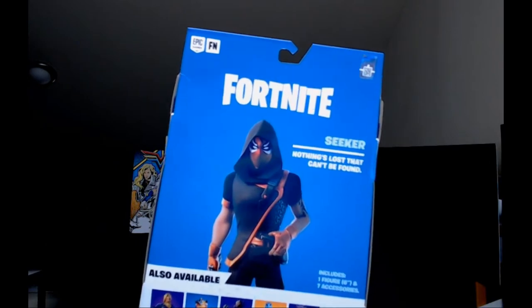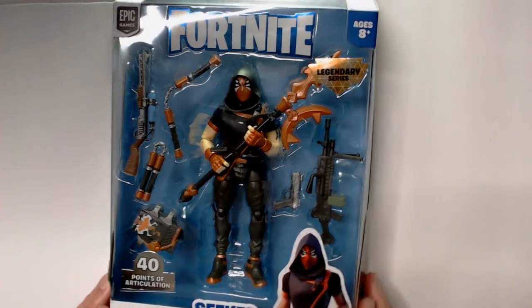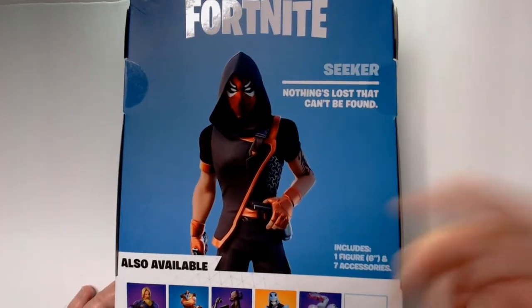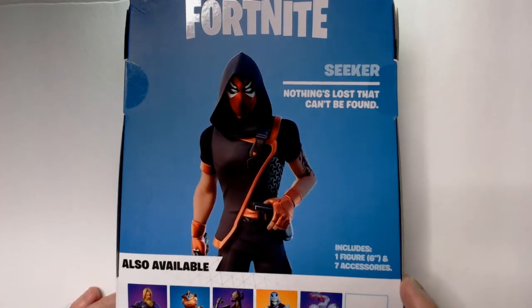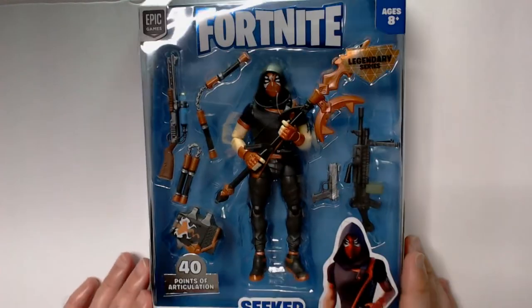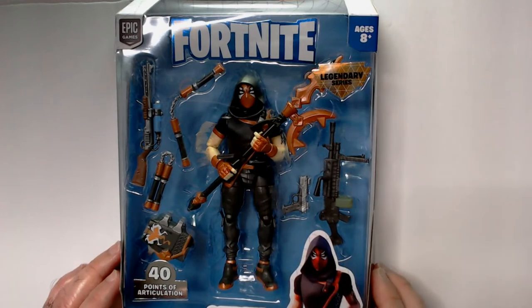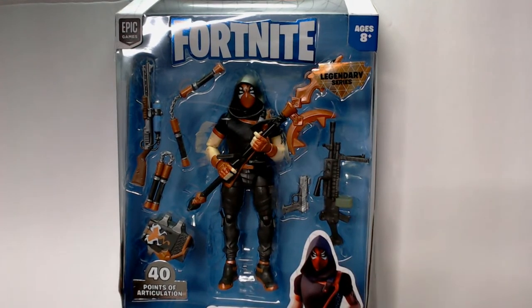The art on the back isn't too bad — I actually think the action figure might look better than the art. Let's check it out. Here we have Seeker, an 8-piece action figure with 40 points of articulation. There's not much history on these characters since they're just skins in the game. The series includes Scuba Jonesy, Lenteon, Fish Sticks, Kit, Vendetta, and Scratch. I saw Vendetta and picked that one up too but didn't see the others. For 12 bucks it's cool — it's a legendary series, and this looks like one of the original Fortnite skins since I only started playing during the no-build era.